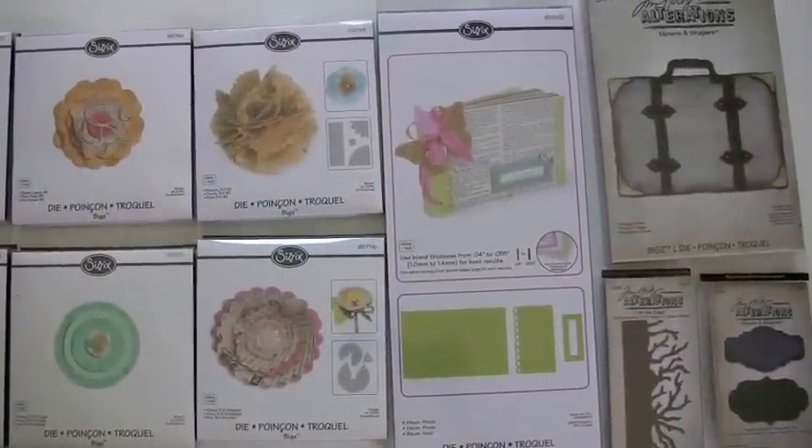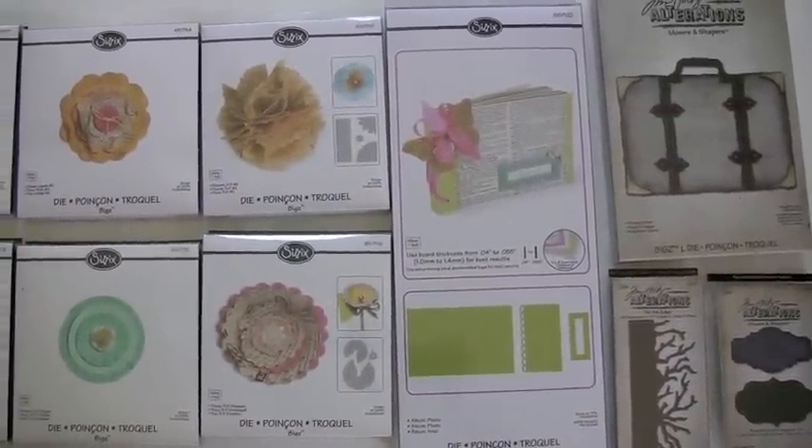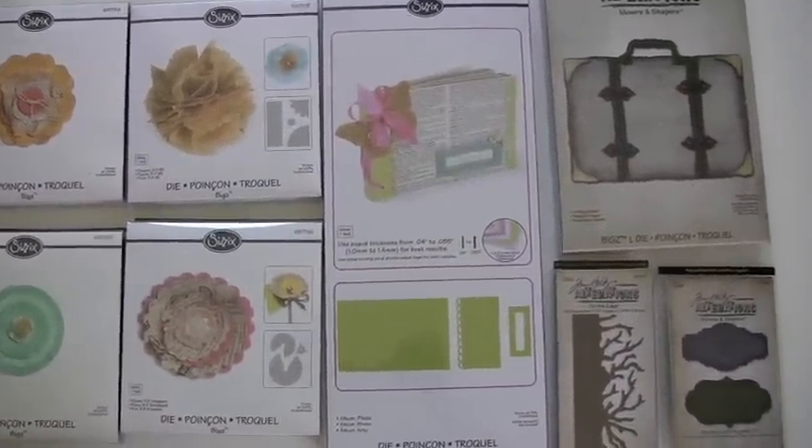Wow, all kinds of great new Sizzix dies, Biggs dies in particular. A lot to look at, so hang on, here we go.